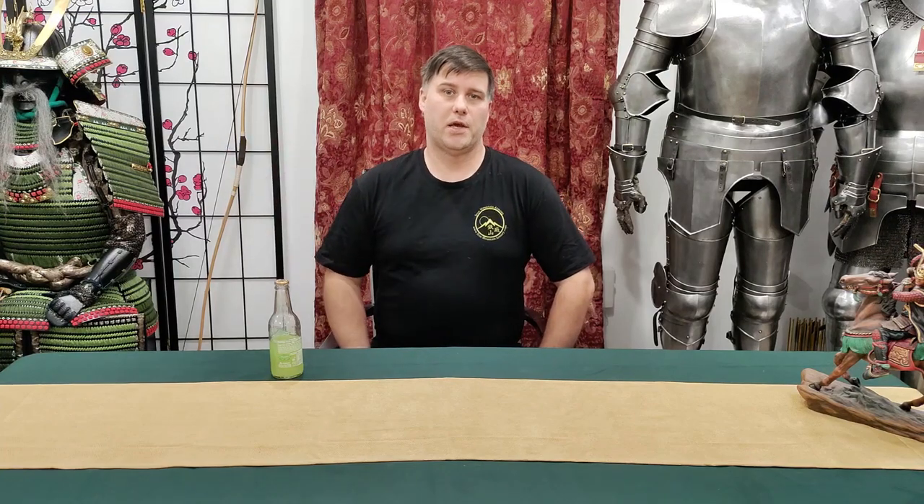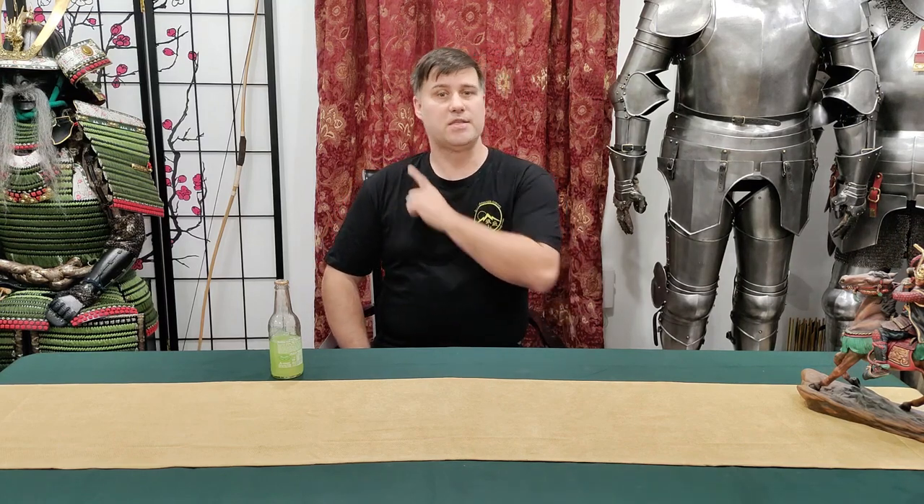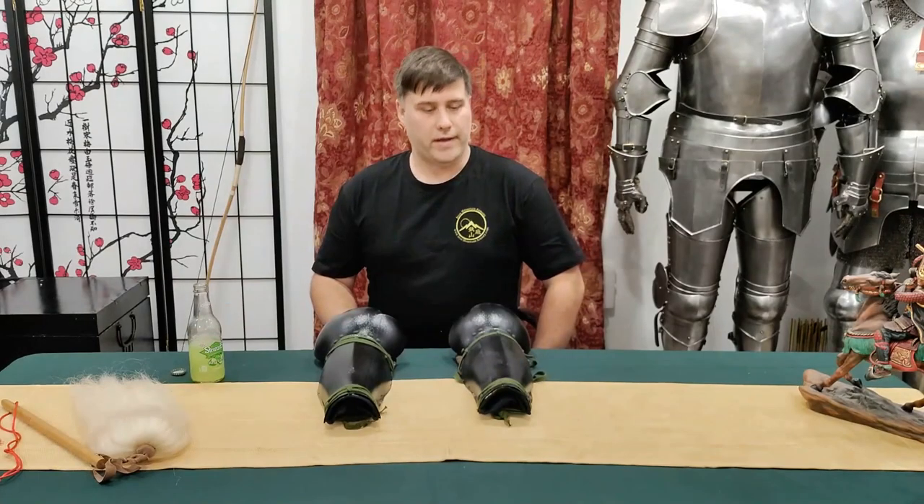Konnichiwa! Samurai James here. In this video, it's going to be part one of a three-part series in which I'm reviewing my green armor from Iron Mountain Armory. This video is going to be about the lower body — part one, the lower leg armor.